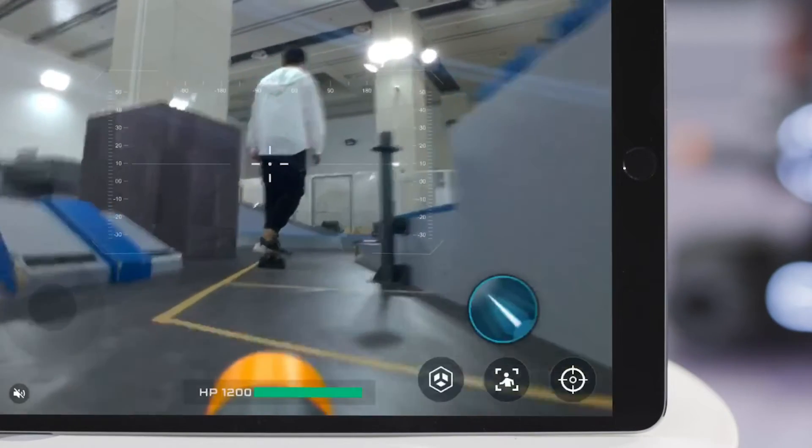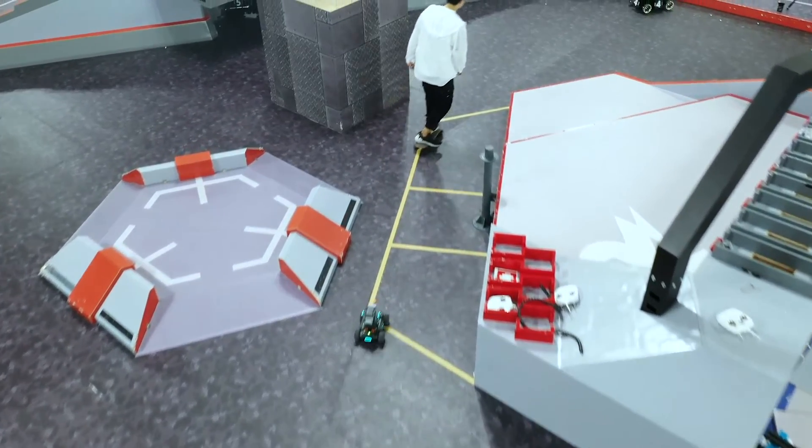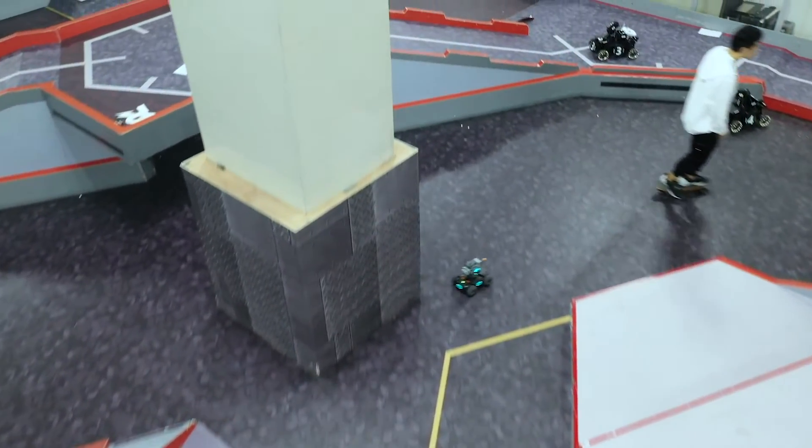You can tap the red button on the bottom right of the screen to quit Follow Mode. Now you know how to use Follow Mode on the RoboMaster S1.